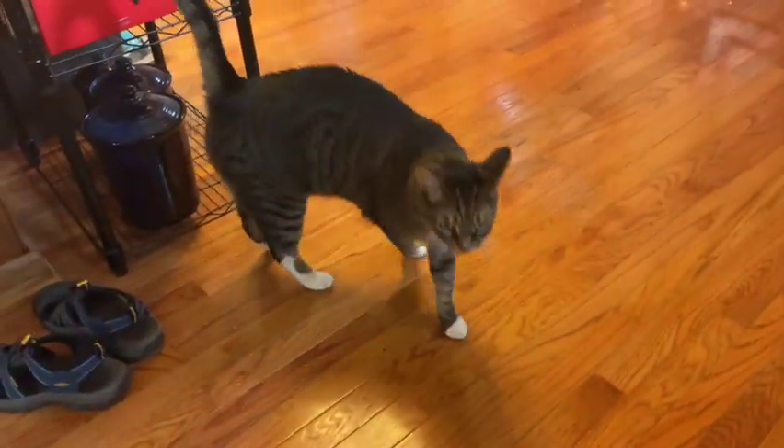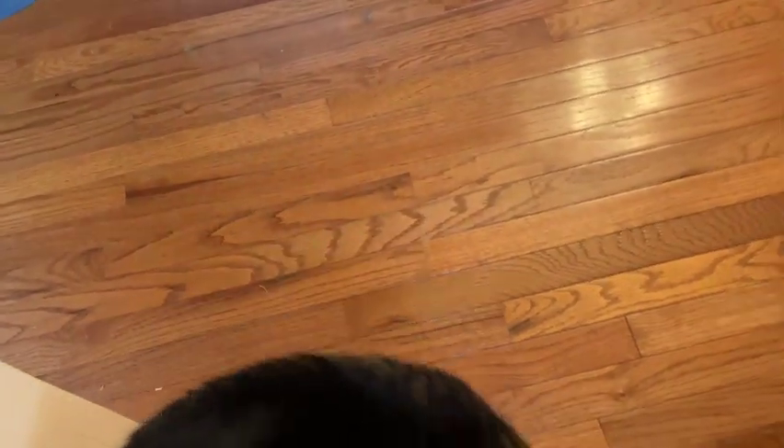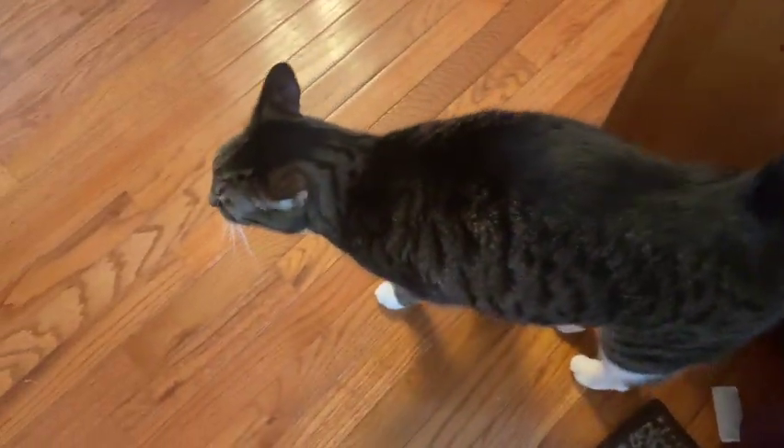Did I forget to feed you because I was filming Tips and Tricks? Yeah, oh okay. He loves me because I'm going to feed him pretty soon — he won't be as affectionate anymore. Let's go.